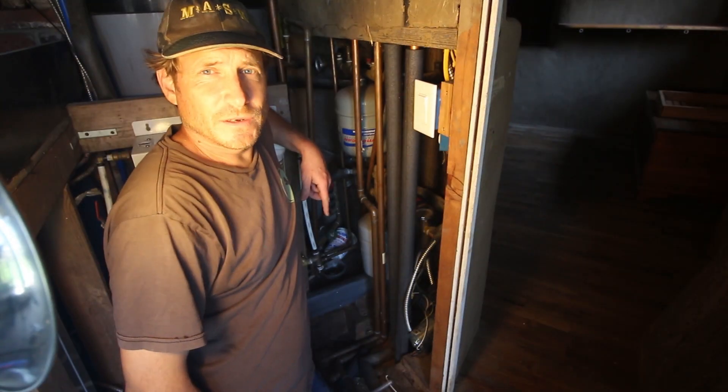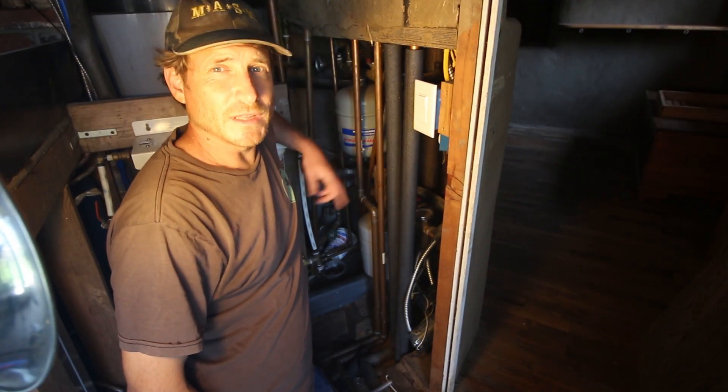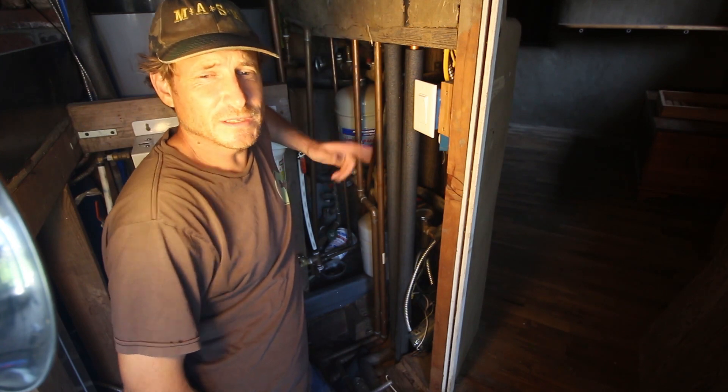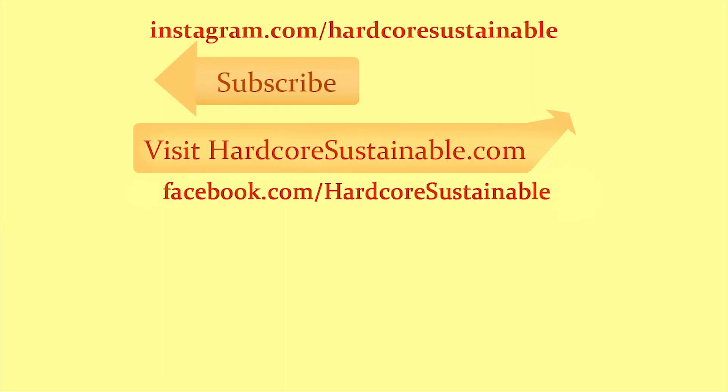Thanks for watching. Don't forget to subscribe to the channel, share and give a thumbs up to the video, and check out the Instagram and Facebook pages for Hardcore Sustainable. See you next time.